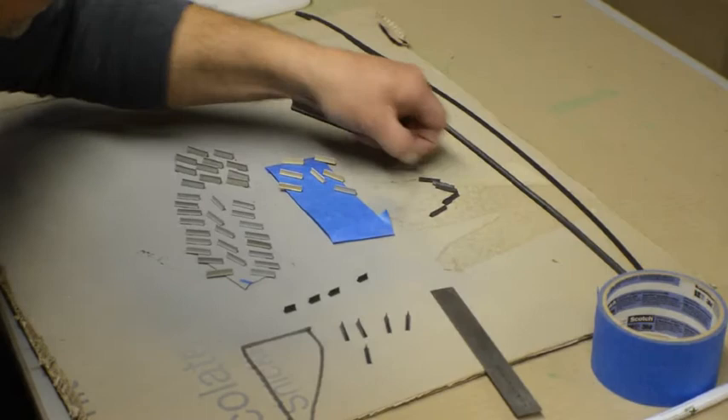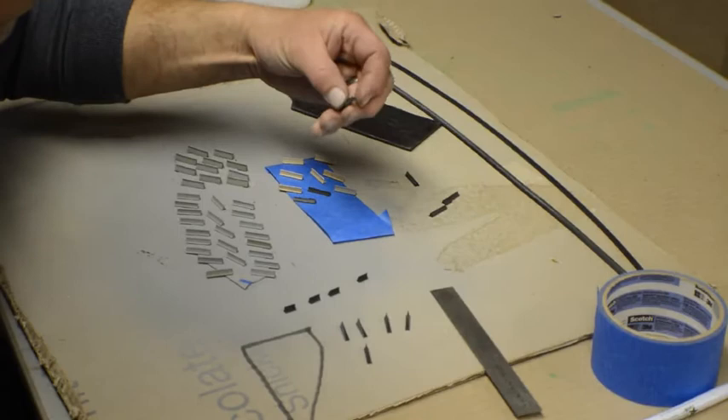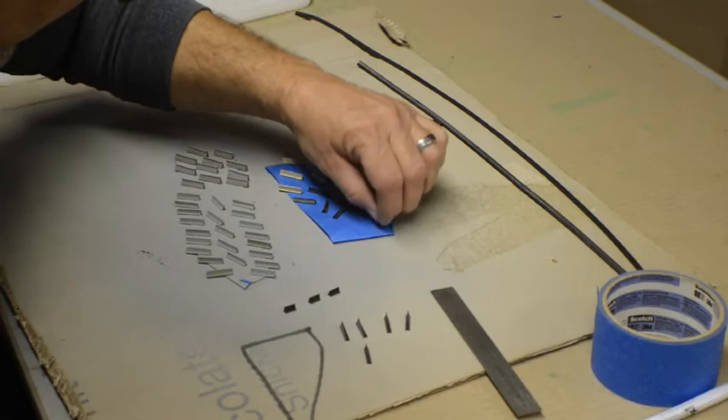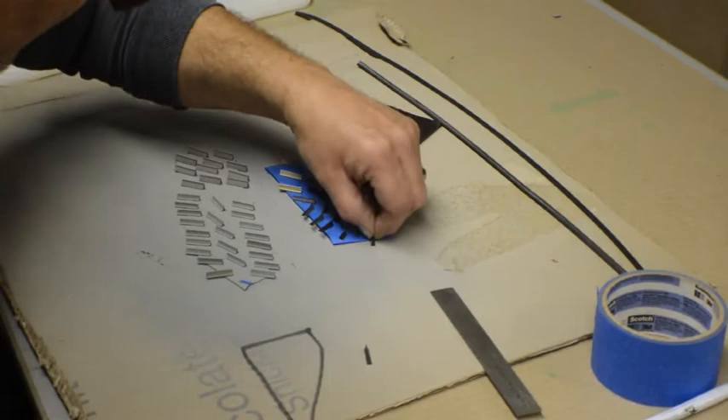I also found some pieces from another wiper that were just beat up. One of the pictures I have shows deteriorated concrete, so these will work out as well — being realistic where the concrete is just dying and falling apart. So we're going to get all these put on here and then go get them painted.